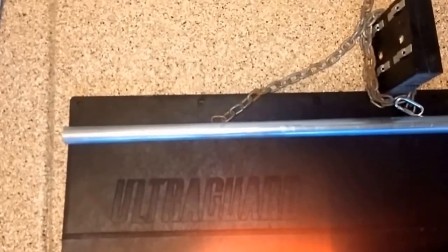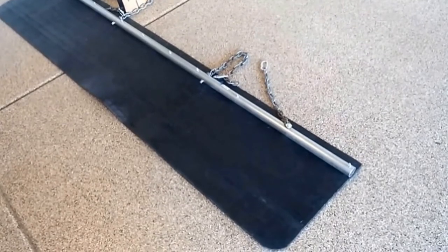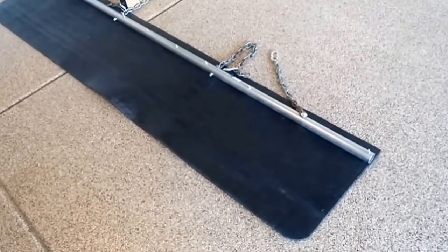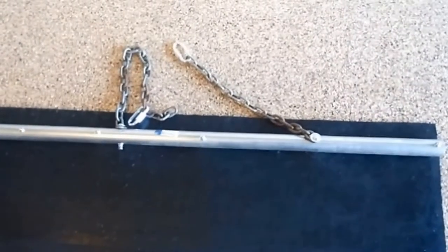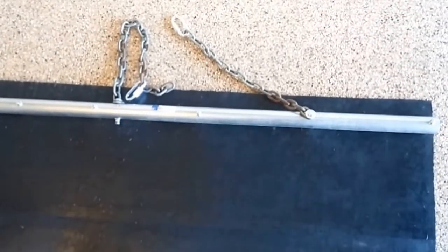I've measured the ultra guard to accommodate a four-inch rise above the surface at the bottom. That will be the garage setup for this based on measurements. Then we'll go over to the motor home and install it and pick it up from there.